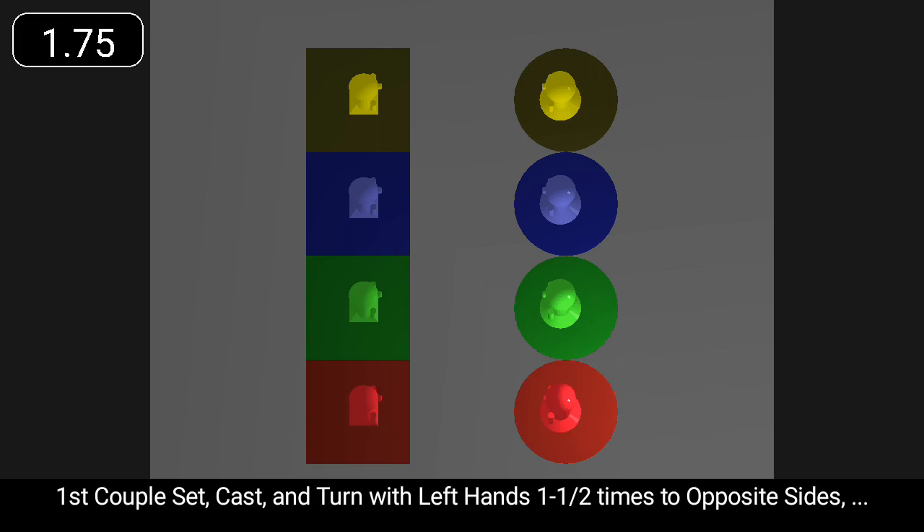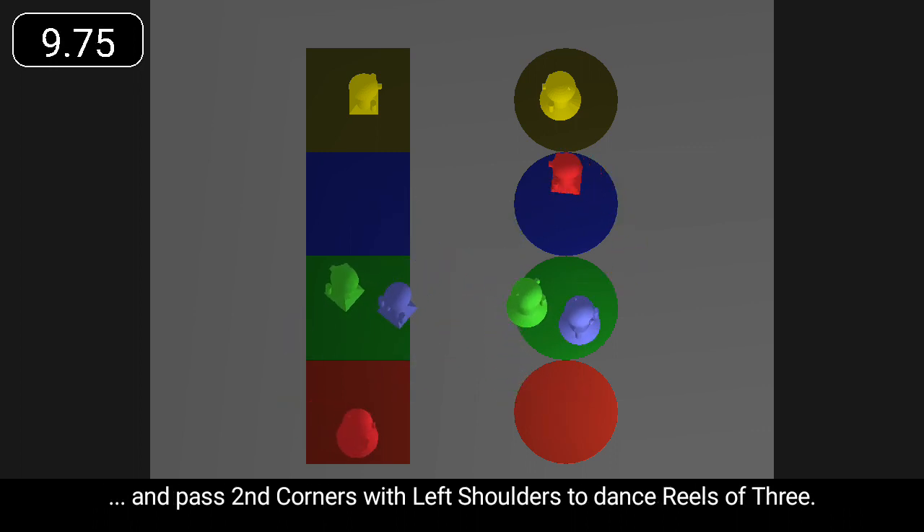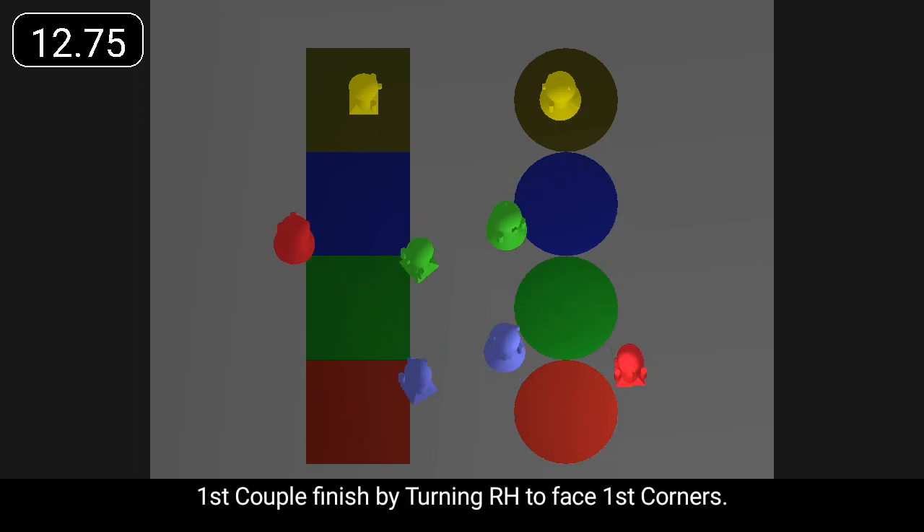First couple set, cast, and turn with left hands one and a half times to opposite sides. They pass second corners with left shoulders to dance reels of three. First couple finish by turning right hand to face first corners.